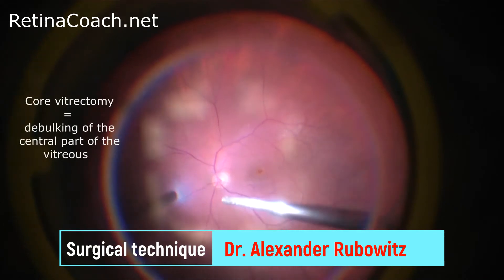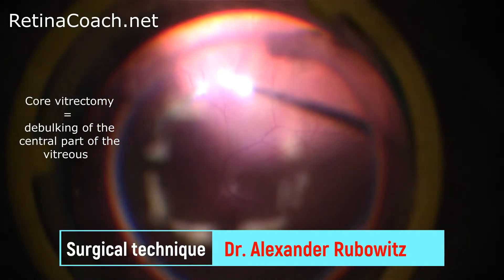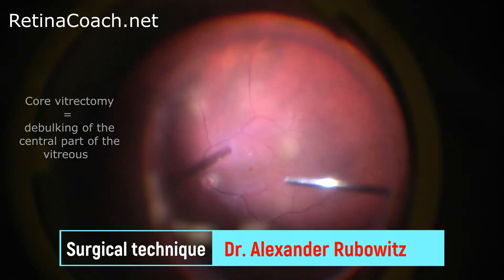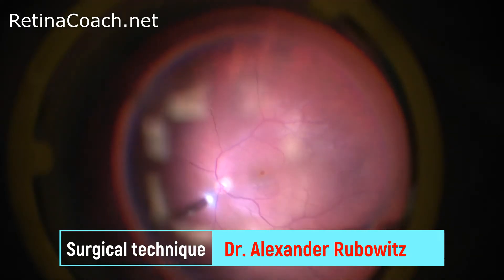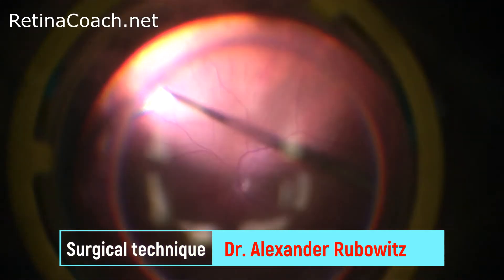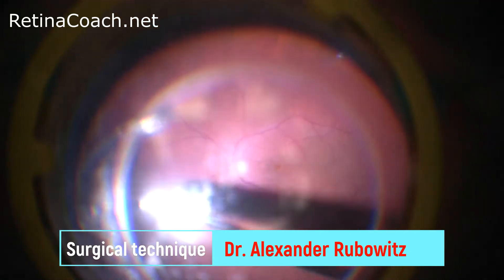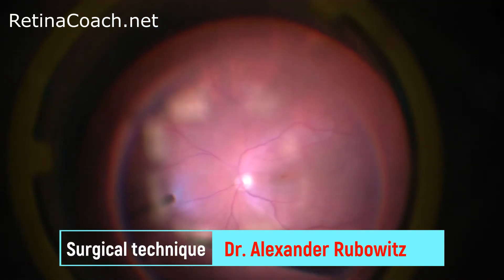Debulking of the central vitreous allows further manipulations in the vitreous cavity during surgery without traction on vitreous strands. It also allows approach to the pre-retinal space — for example, for injection of triamcinolone to stain the posterior hyaloid, or injection of dyes for membrane staining.